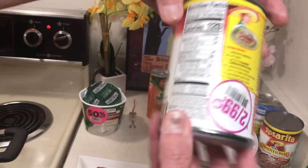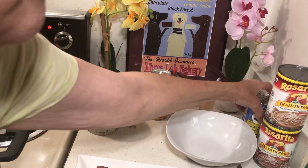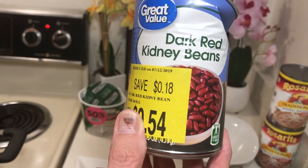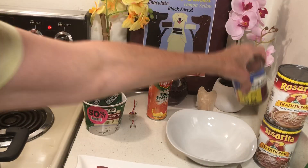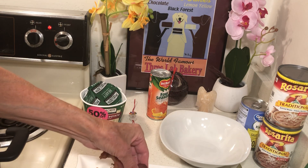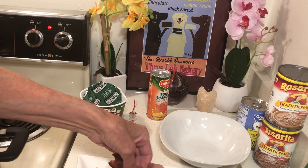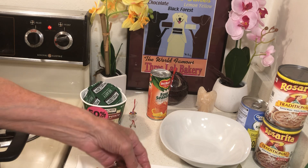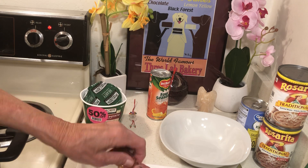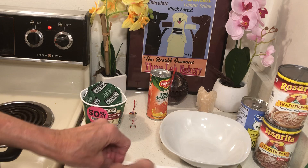I bought these marked down to make a lot of Mexicali refried beans, and I bought these marked down from Walmart. Most Walmarts have markdowns — I'll be checking those out and showing you what I find. Why should we pay full price when, if we shop carefully, we can get everything marked down half price or at the cheapest possible price we can find? That's my strategy now.